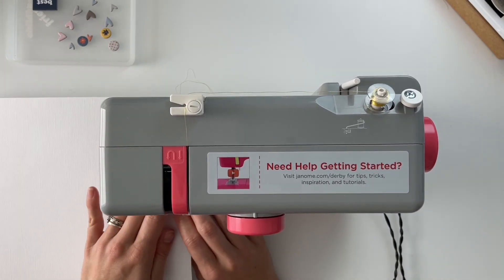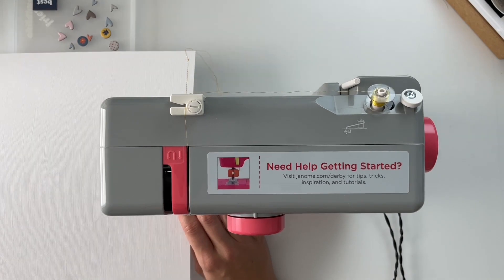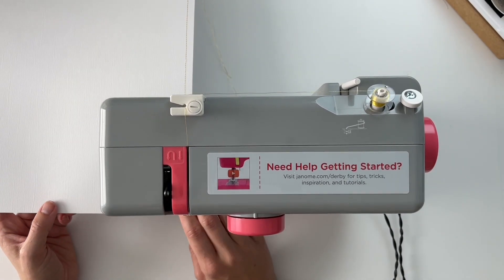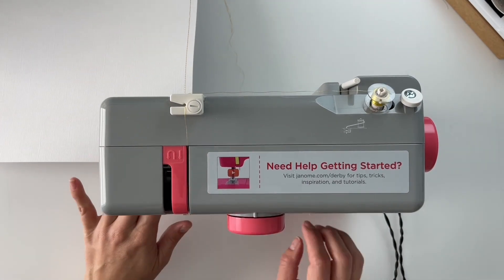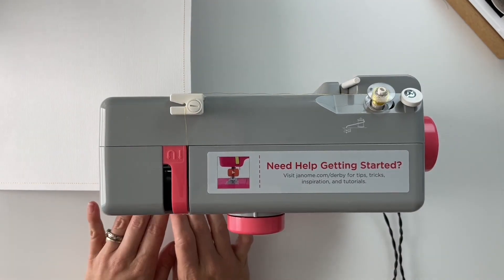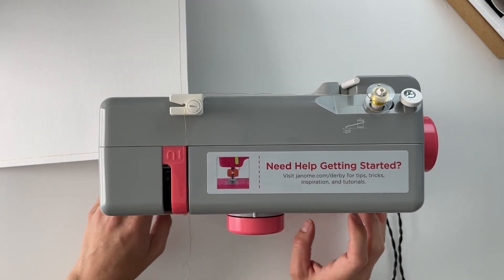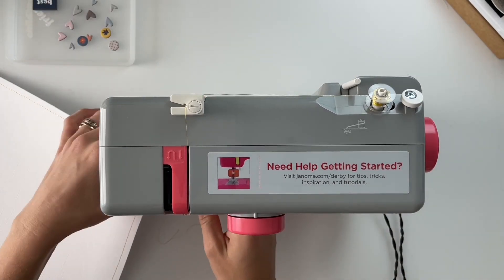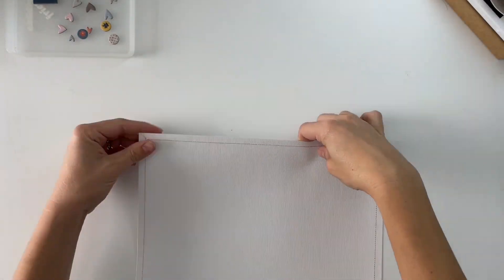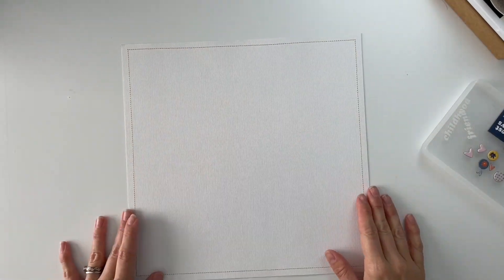Now I'm going to create a little grid of six of these tag shapes in the middle of a 12 by 12 layout. Since these are going to sit in the middle of a plain white textured cardstock, I wanted to create a border around the outside to help everything feel grounded and less like it was just floating in space. So I pulled out my sewing machine and stitched a line all the way around the outside border of that 12 by 12 textured cardstock.